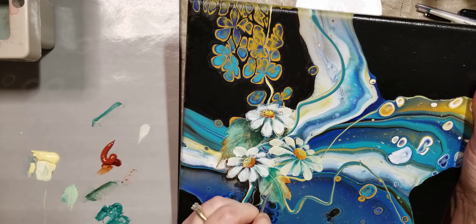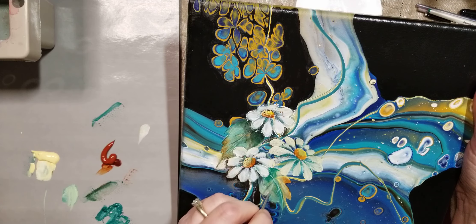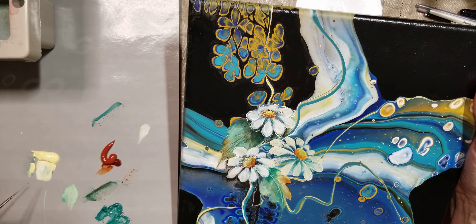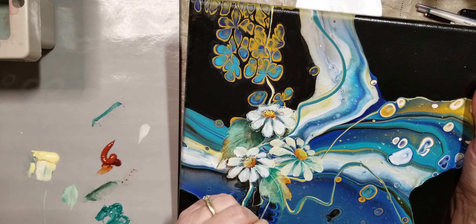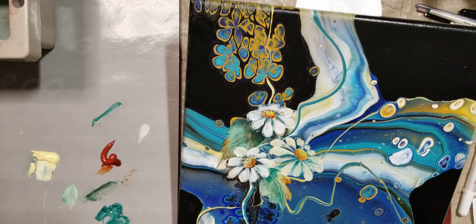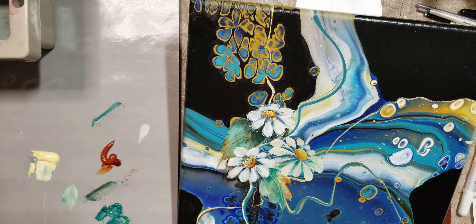Maybe I can clean it up with a little bit darker — or not. Maybe I should just leave it alone, which I rarely do. I'm going to go with an outline there because I'm not pleased with the way that looks. Of course I'm painting at an awkward angle for me — I would normally be turning and tilting the canvas. All right, now let's get that little filbert back and go a little bit lighter on those petals — back into the white.